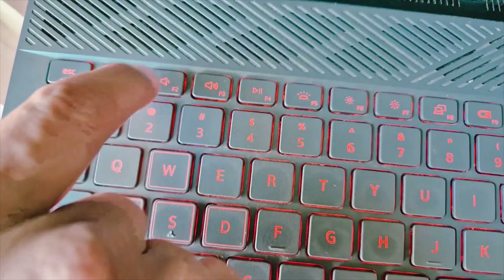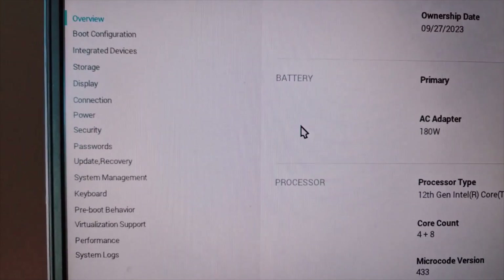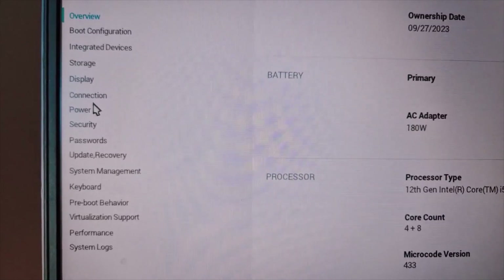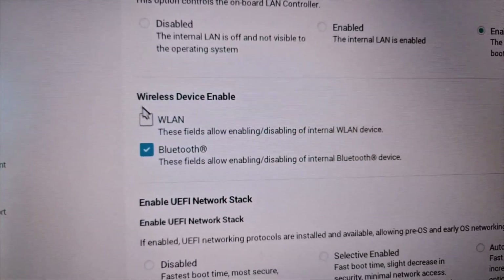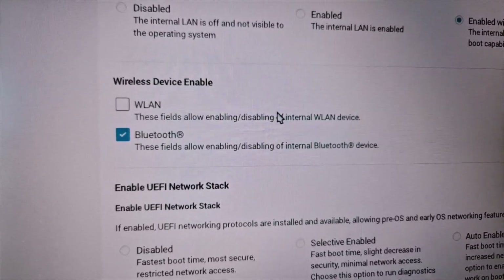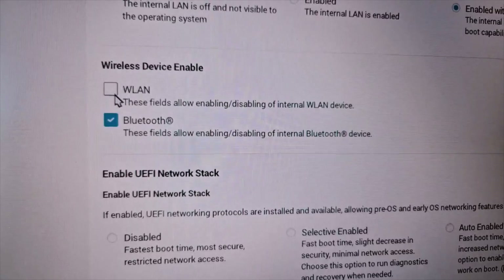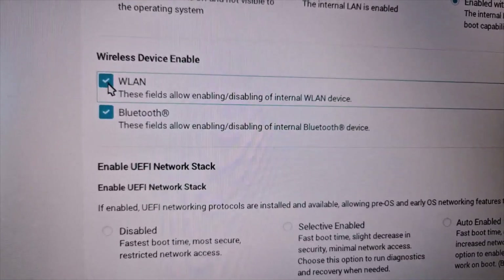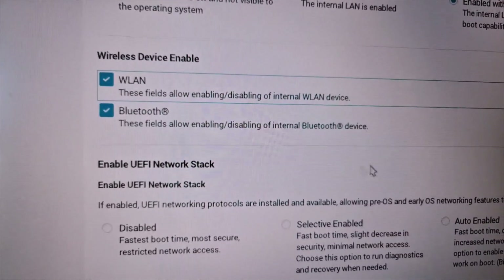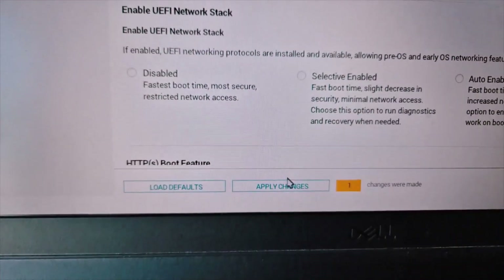Once in the system BIOS, find the wireless option. In my case it's under Connection, where you can see WLAN — these fields allow enabling or disabling the internal WLAN device. Go ahead and enable it. Make sure Wi-Fi is enabled in your system BIOS, then apply the changes and click OK.